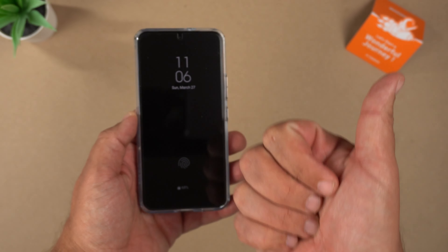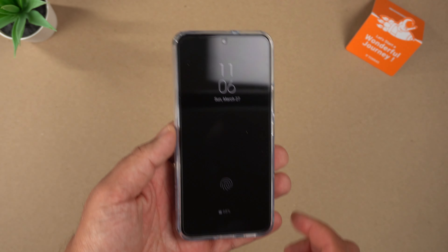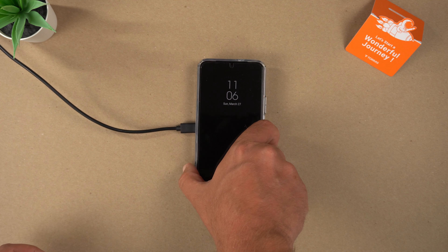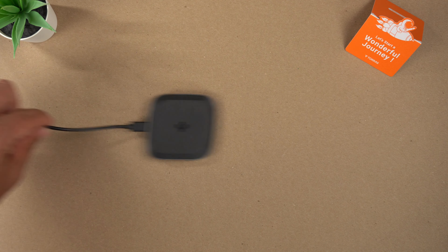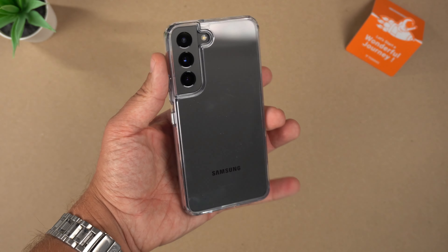Big thumbs up — the buttons are very clicky, very tactile, and responsive. Next, grabbing the Qi wireless charger and slapping the phone on — it instantly recognizes the Qi wireless charger, so no issues at all.